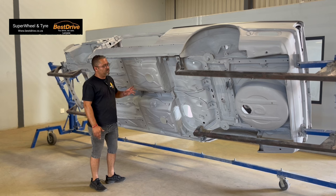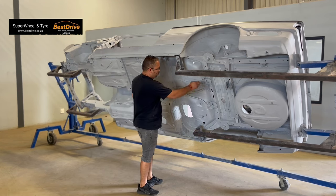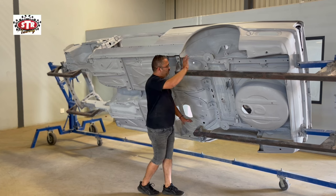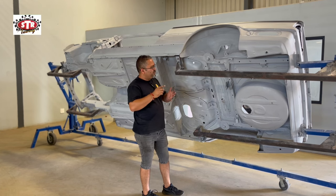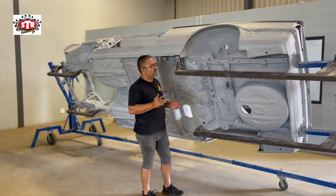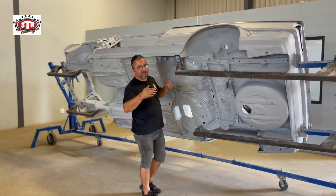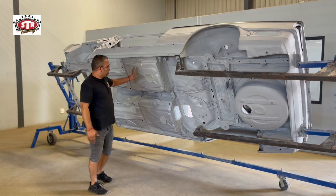We're gonna try and get it as nice and white as possible. Once we get the petrol tank in - we've got the petrol tank here - that'll be black. You've got your gold on the one side, you've got your suspension. So you'll have your white, your gold, your black, your breakout colors in between that, and it should contrast quite nicely once the car is in the air.